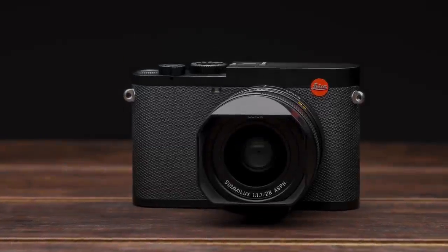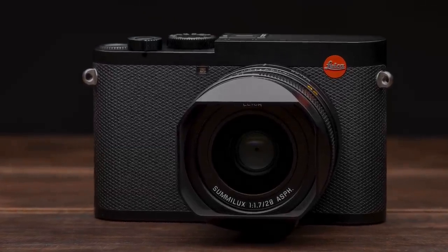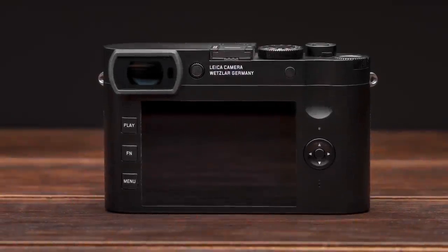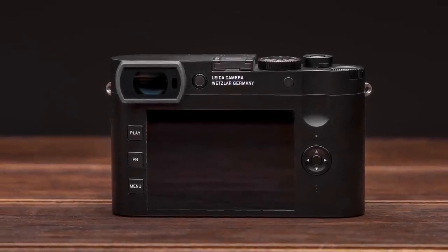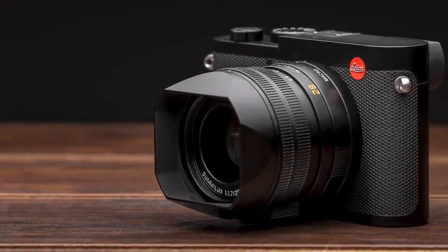Now the Q2 builds on that reputation. This is not so much a revolutionary product as an evolutionary product. What I like here is that Leica has kept all the things that make the Q amazing, but improved where they can, both in terms of technology as well as responding to user requests. So since we happen to have one right here, let's walk through it. I'm going to go over some of the changes on the outside as well as some of the significant changes on the inside of the camera.